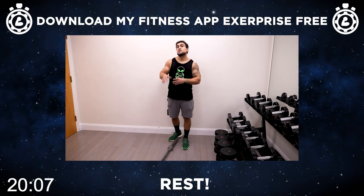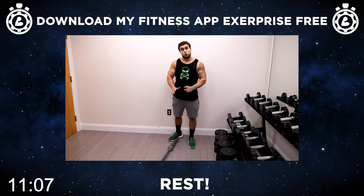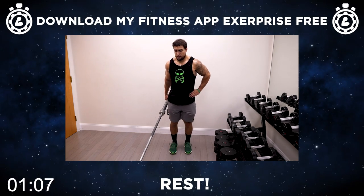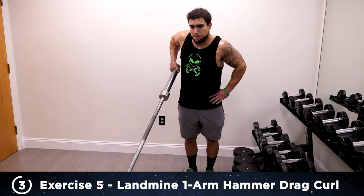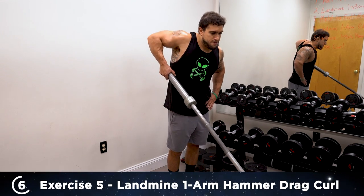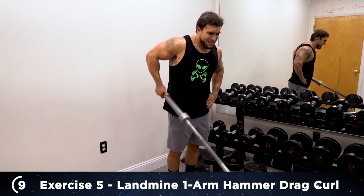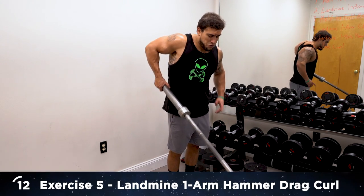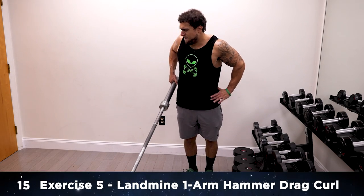Exercise five — you're staying in the same position as exercise four, barbell in the landmine position in front of you, positioned to the side of the barbell. We're doing the landmine one arm hammer drag curl. The elbow is leading the movement — stay controlled, squeeze, and have your arm a little behind you so you can really focus on that drag. The palm is gonna be facing inward the whole time — that hammer grip. Beginning with the right side: one, two, drag that elbow up — three, four, five, six, seven, eight, nine. Control. Five more. 12, 13, two more, 14, last one, 15 — switch sides.